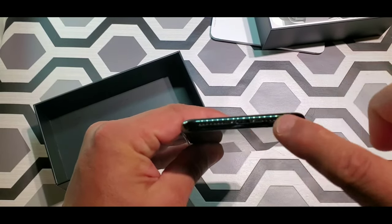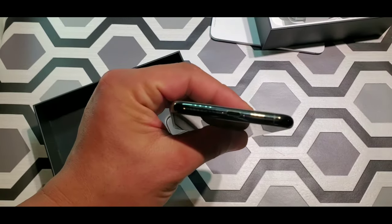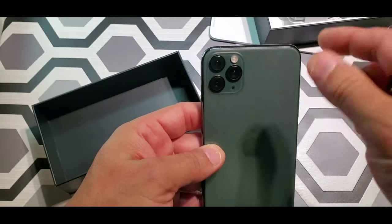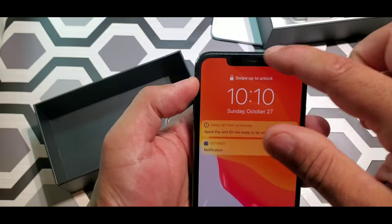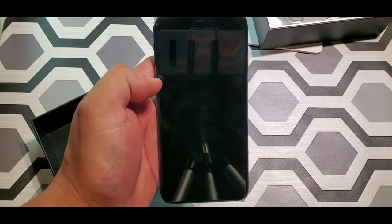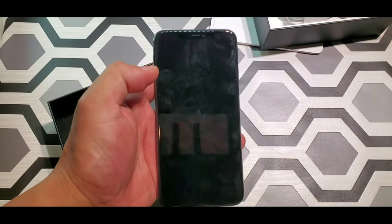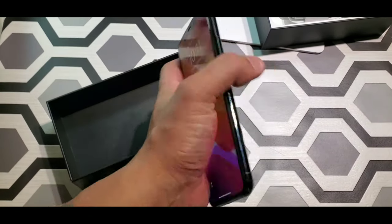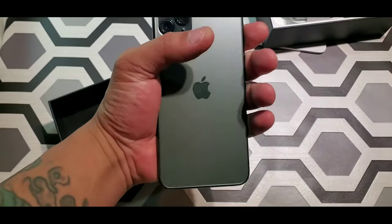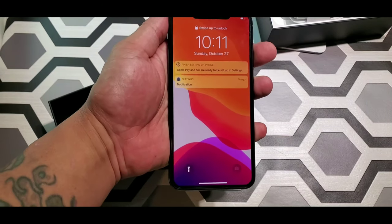Top is nice and clean. Bottom you got dual speakers. In the back you got three cameras, and two cameras in the front. Just got to say, this one feels so good in the hands — just so good. The way it handles and the way it holds is amazing.